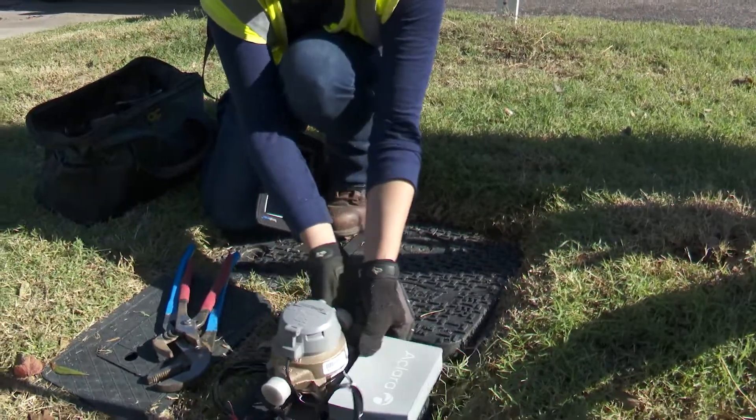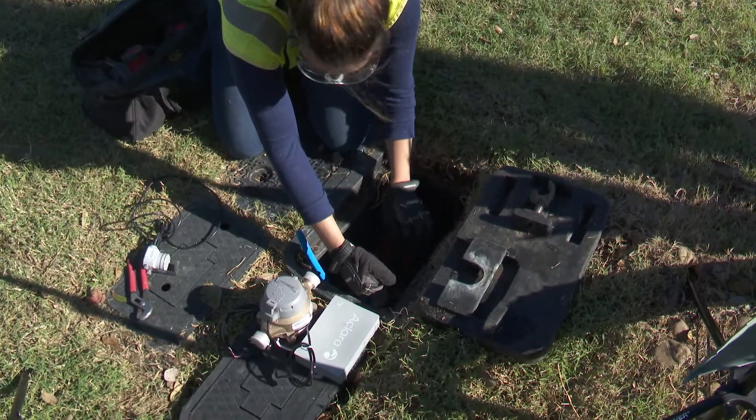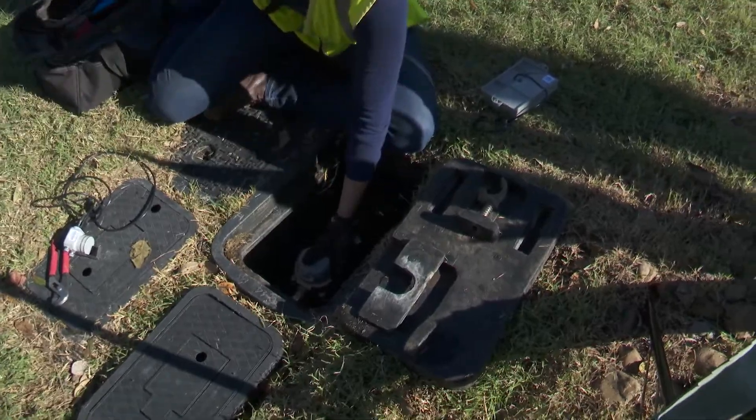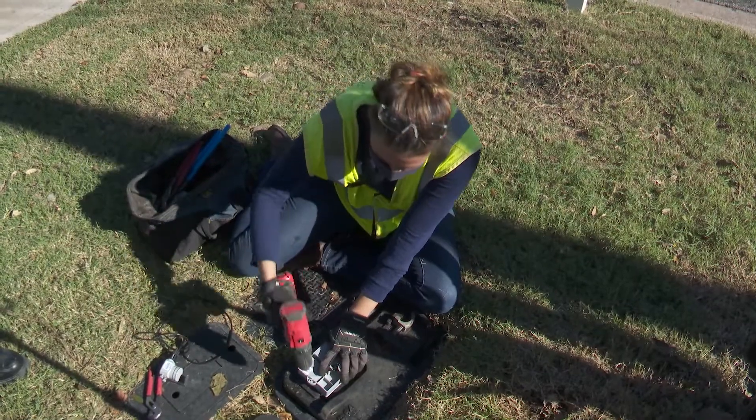It only takes a few minutes to install the new digital meter that measures and transmits your water usage by wireless transmission. These new meters measure your water usage and safely report that information each day via a wireless network.